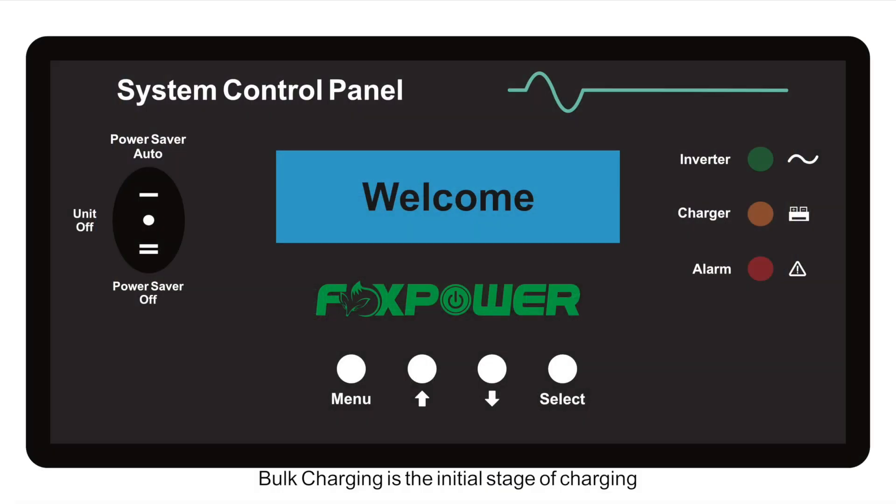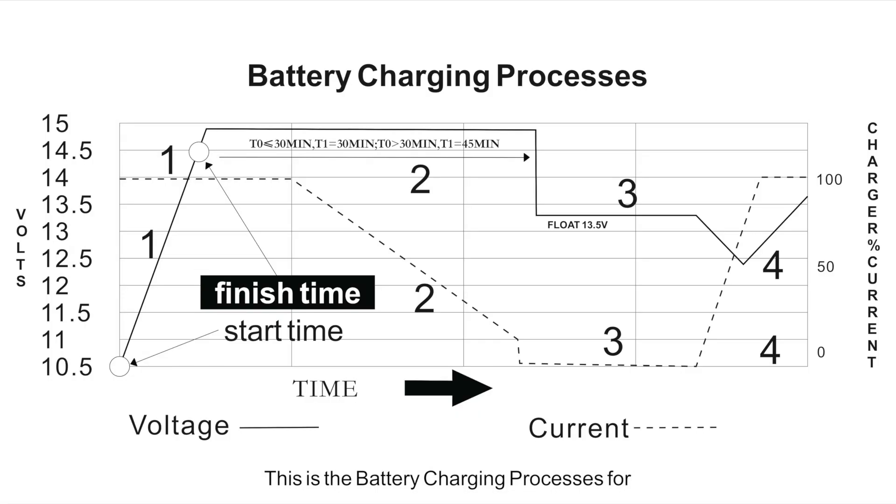The Ultra Split-Phase Series Pure Sine Wave Inverter Charger has a multi-stage charger. Bulk charging is the initial stage; the charge mode LED will be orange during this stage. Absorb charging is the second stage, beginning after the absorb voltage has been reached; the charge mode LED will blink orange during this stage. Float charging is the third stage, occurring at the end of the absorb charging time; the charge mode LED will be green during this stage.